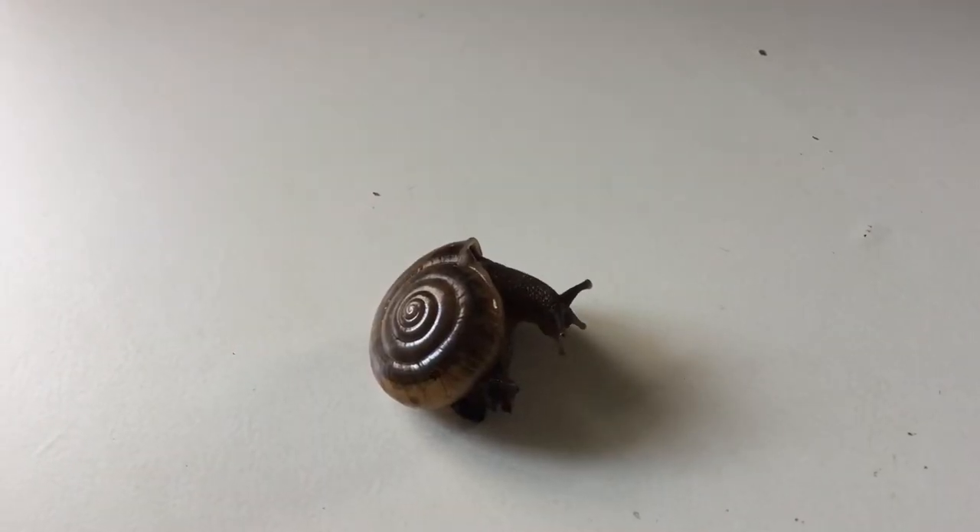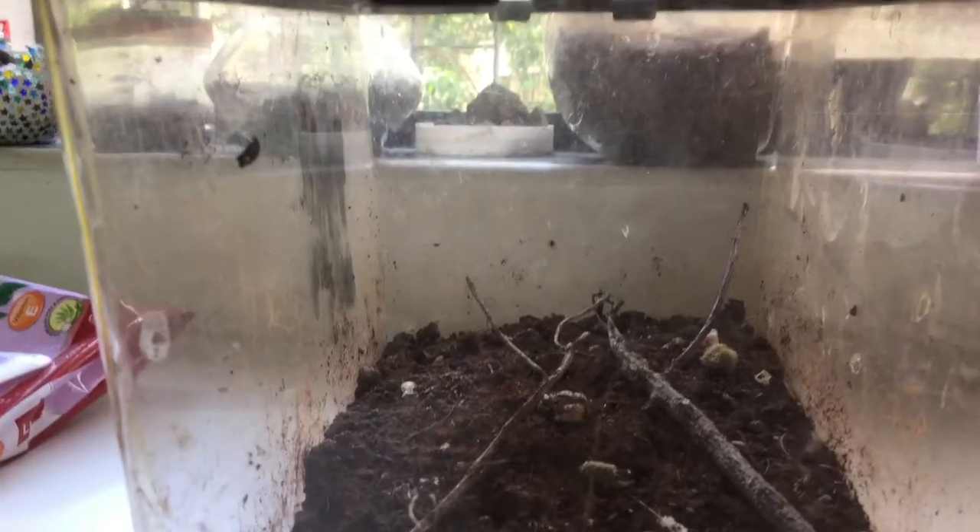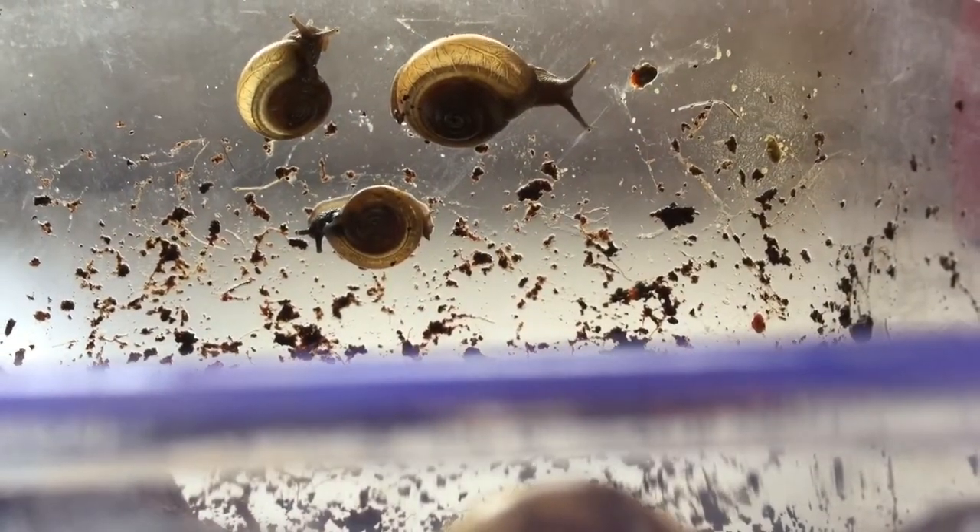I had acquired these garden snails during Christmas time. I constructed this enclosure for them, but it kind of fell apart and needed a remake. So I put the snails in this enclosure temporarily.